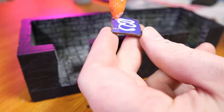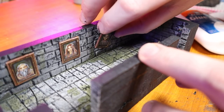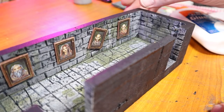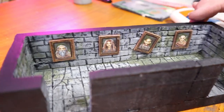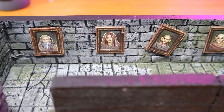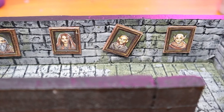Now we can glue our portraits in place with some PVA glue. I decided to leave Mr. Neckbeard here a little bit crooked, like the portrait had been knocked off center by someone passing through the hall. And this is the same hall we placed our lanterns in in the last video. If you haven't seen that yet, you'll be able to watch it through a link that's popping up on the screen right now.